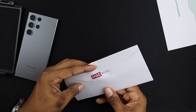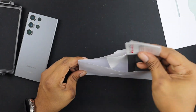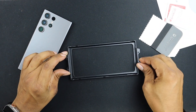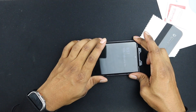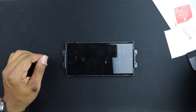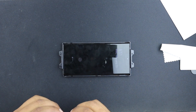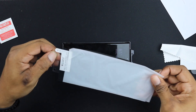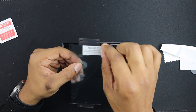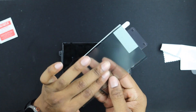We also have a squeegee and everything like that, so we're going to need all that. Let's go ahead and do that. We're going to put this down here at the top of the phone and make sure we get it down in there. So first thing we're going to do is take this out, look at it and see how the application is supposed to go. Peel this layer off first, avoid touching the adhesive. So we have this side to peel off first — that's pretty much it.